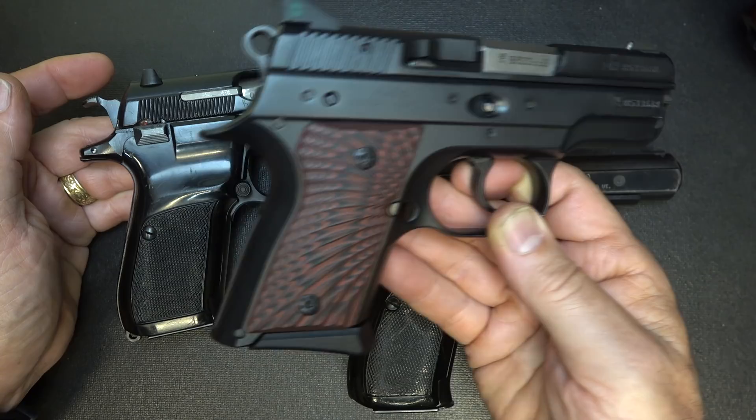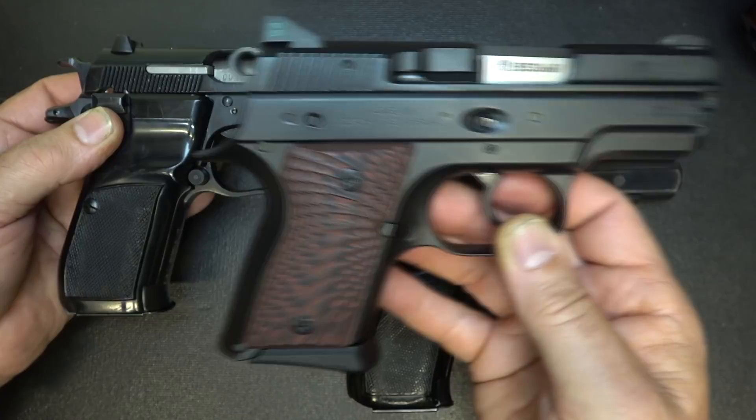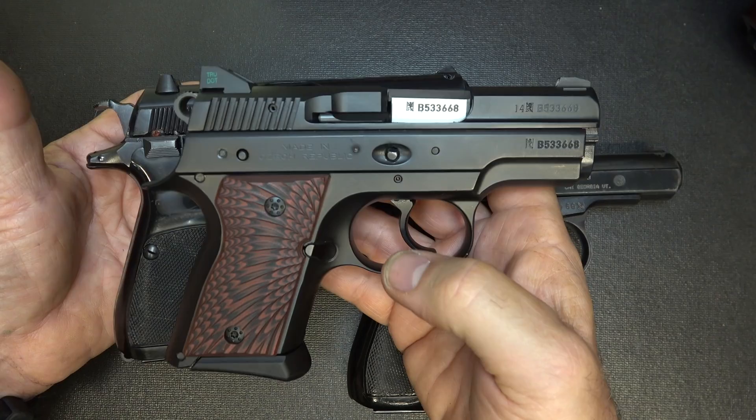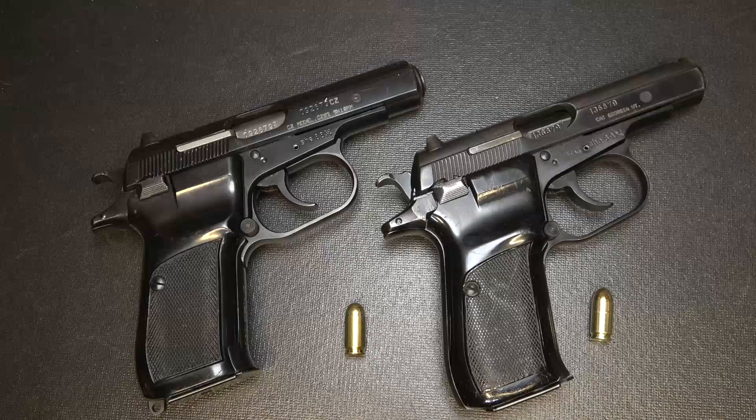In that CZ75 line, you have the Rami, which is their subcompact — 10 plus 1 in 9mm. It's a little thicker, maybe just a little smaller in length and grip, but 10 plus 1 versus 12 or 13 plus 1. You're getting more power out of the Rami but it weighs a lot more. Honestly, while the Rami is one of my favorites and I love it, the grace and just the beauty of these CZ82 and 83s — they're just gorgeous guns.